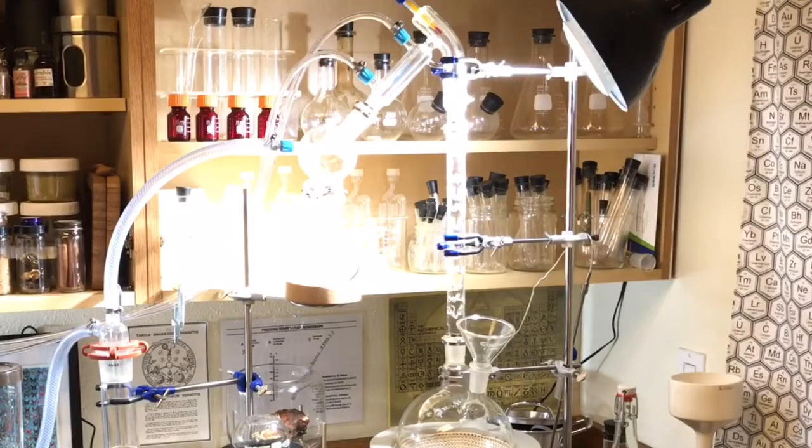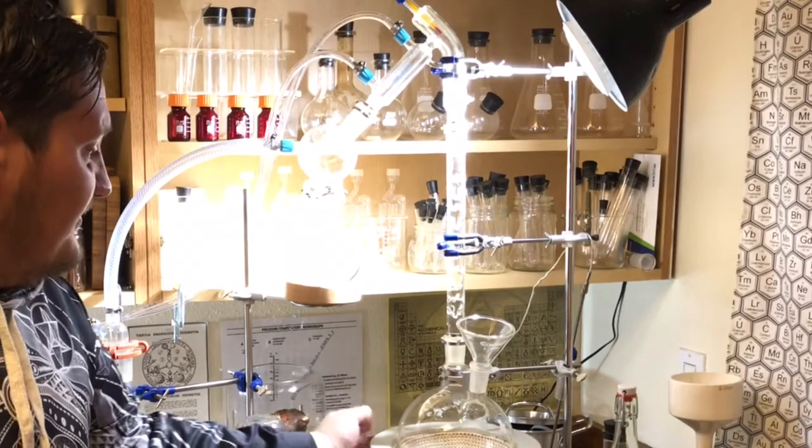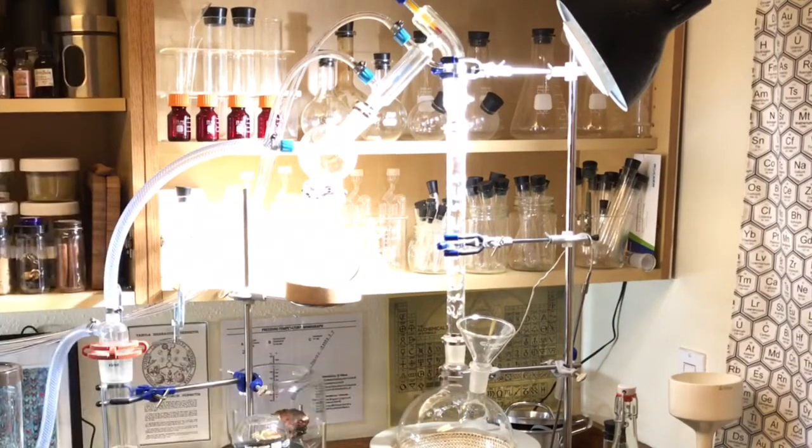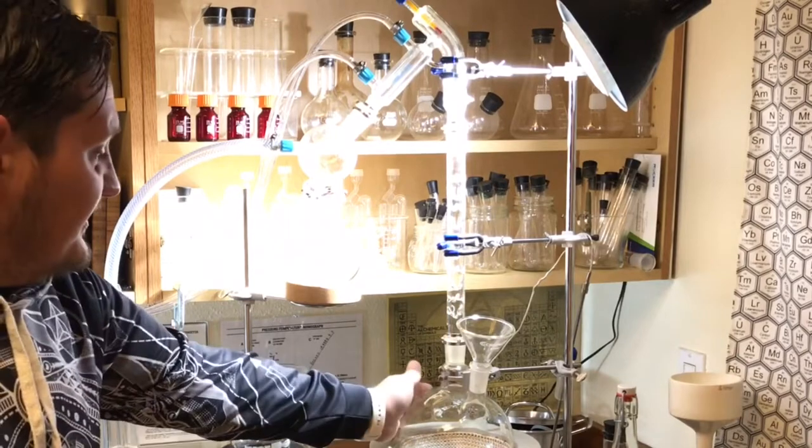Hey guys, Frodo Chris here from the YouTube channel Serosa. Today I wanted to give you a tour of my alchemy lab that I have set up in my kitchen. One of the main pieces of my kitchen alchemy setup is my distillation set — this is a vacuum distillation set.